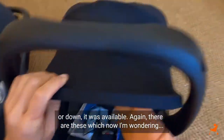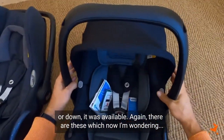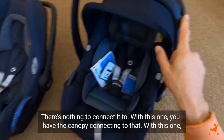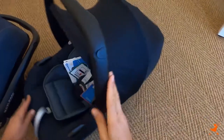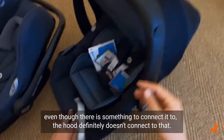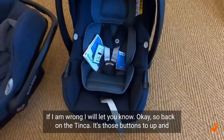There are these connectors, and now I'm wondering — there's nothing to connect it to. With the Cabrio Fix, you had the canopy connecting to that, but with this one, even though there is something to connect it to, the hood definitely doesn't connect to that. If I am wrong, I will let you know.